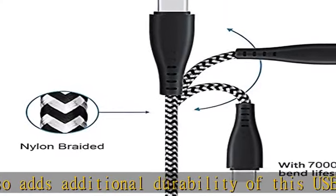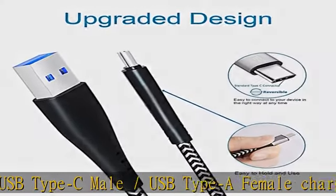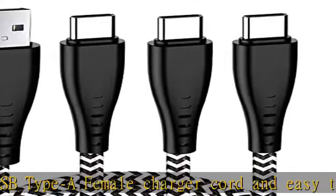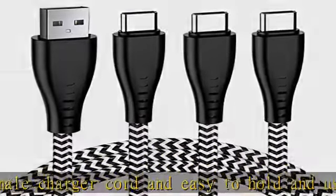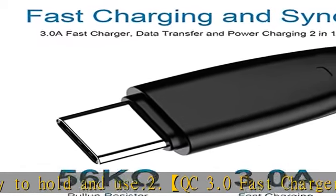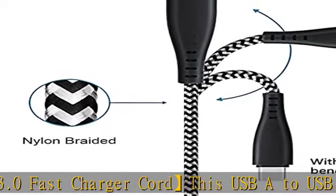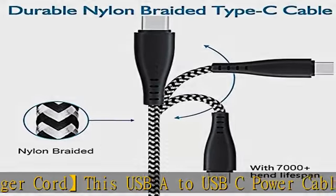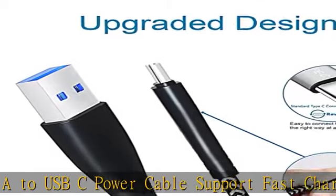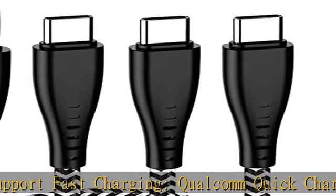Compatibility list: this USB-A to USB-C cable can fast charge your Motorola Moto G7, G7 Play, G7 Power, G7 Plus, Z4, G8, G8 Power, G8 Plus, G Power 2022/2021/2020, G Stylus 2021/2020, G Stylus 5G, G Fast, and LG Stylo 6.